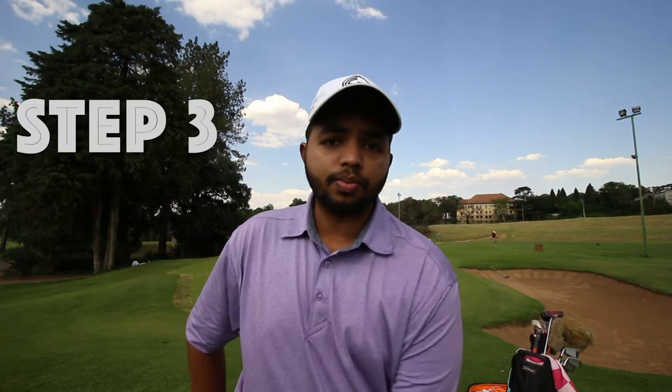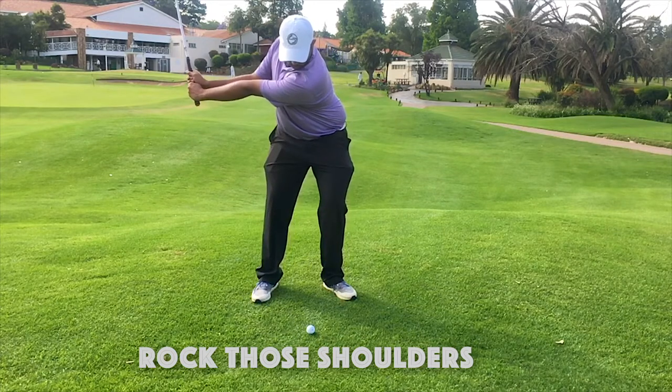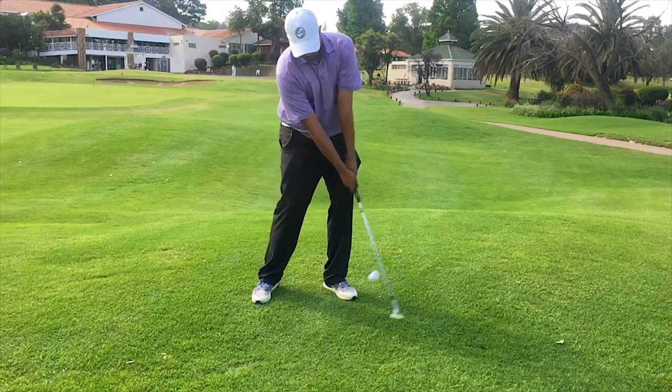The last step, which is the most important part: rock your shoulders back and accelerate through, so you're not hinging your wrist too much, because your hands are already pushed forward slightly at address.